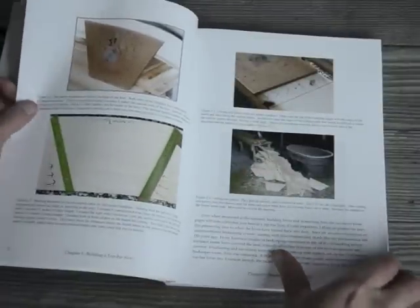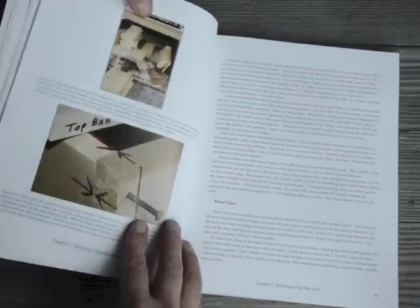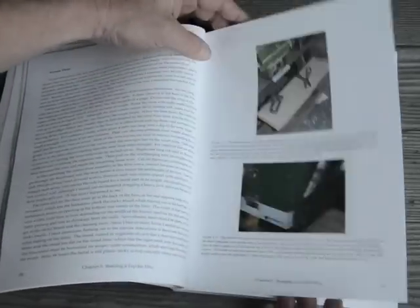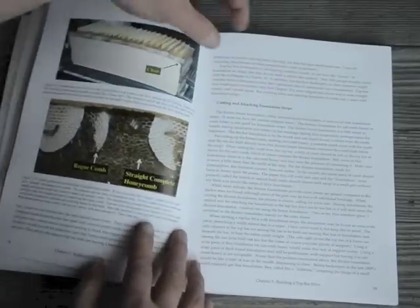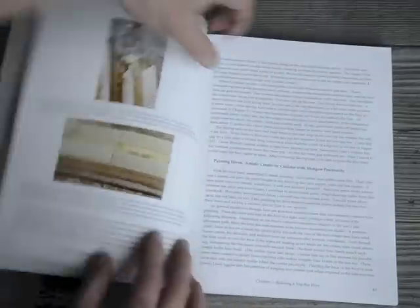Then we get into an extensive Chapter 3 on how to construct a Top Bar Hive, starting from choosing the wood at the wood store so you get good wood to start with. Plenty of pictures on how to get started — all sorts of how to build a hive. How to put the hive together and assemble it, even for a wood floor or a screen floor hive. How to assemble the front, how to put the mouse guard on because mice will get in them. How to put the foundation strips in, because that gives you the best straight combs.